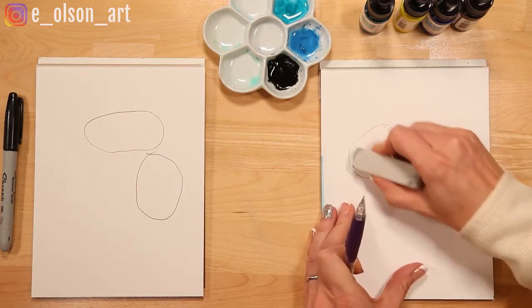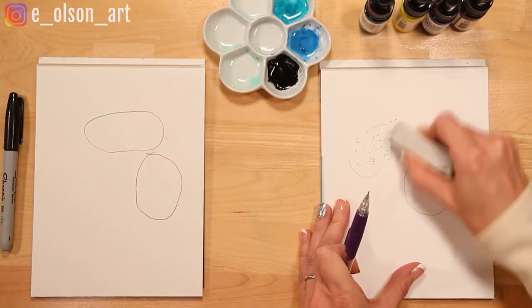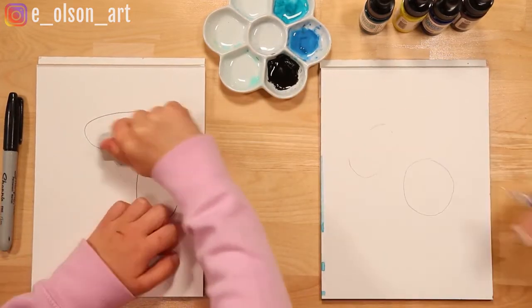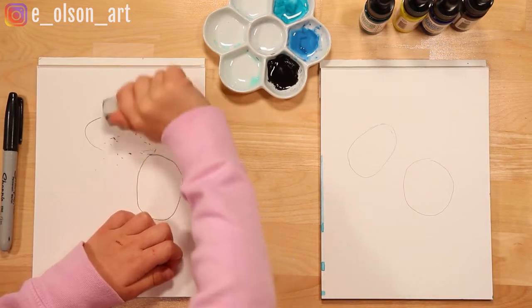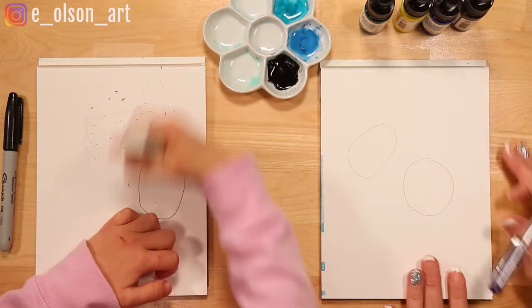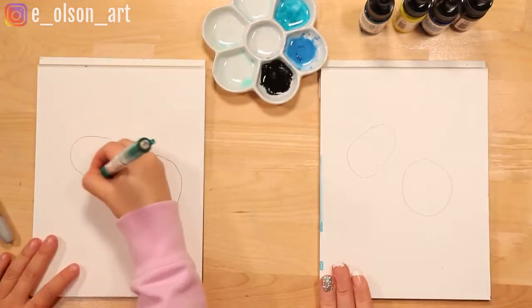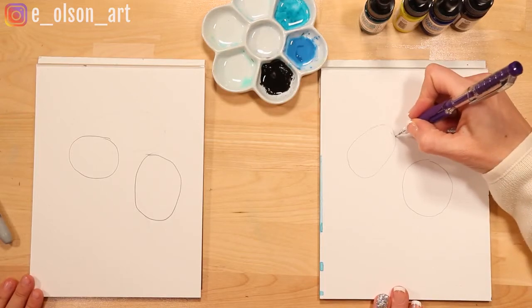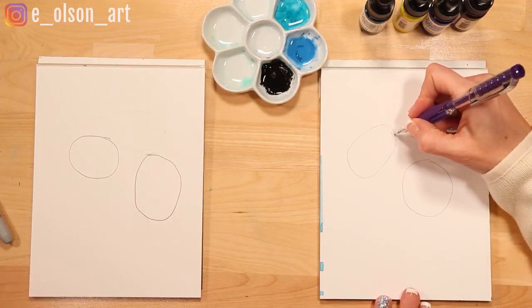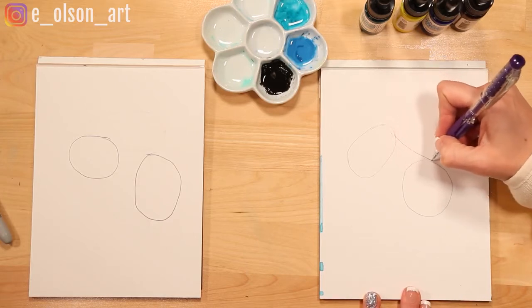That's too big, and probably too close, so let's erase that. It's just a rough start — it doesn't have to be perfect at this point. We just want to block in our basic shapes. Now we're going to draw the dinosaur's back. Starting at the top of the oval, we're just going to connect it with a fairly straight but slightly curved line all the way to touch the first circle.